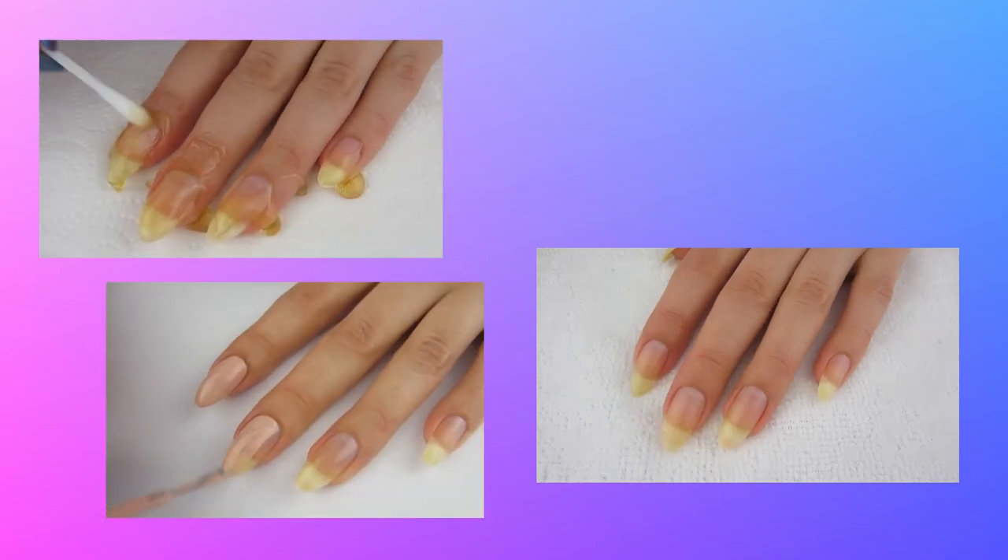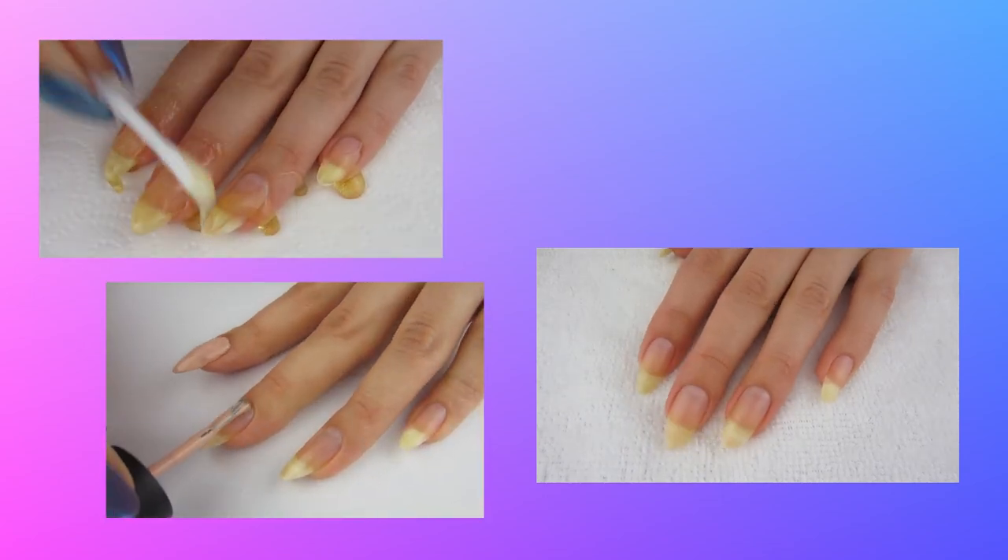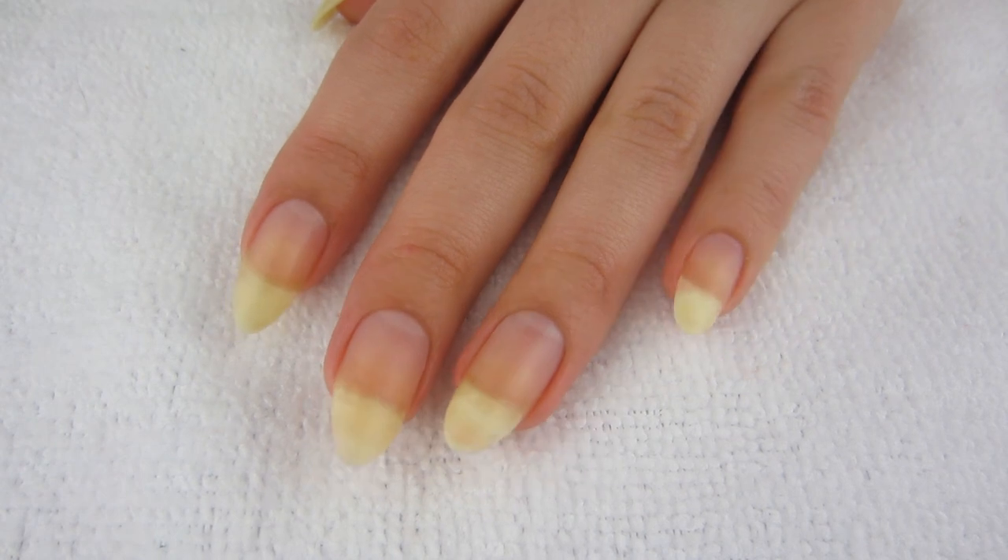Hello, it is Vanna from Cheap Nails, helping you stay frugal with nail life. In this video I'm going to be doing a natural nail at-home manicure, so let's get started. Before you start, you definitely want to remove all of your old polish.